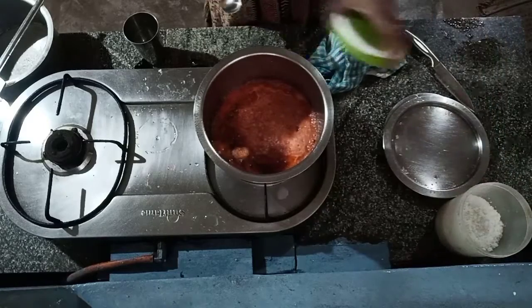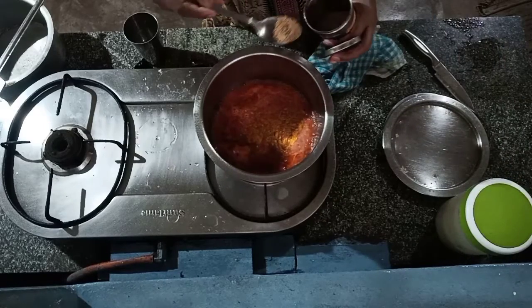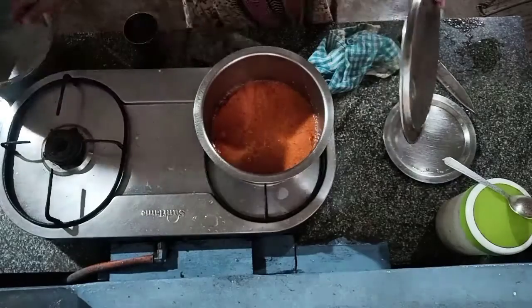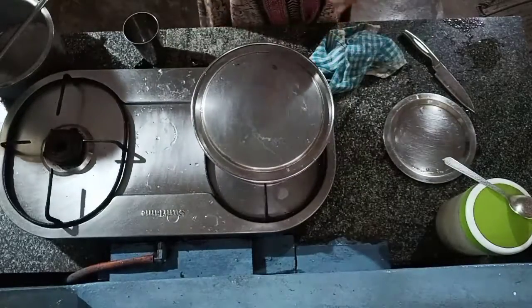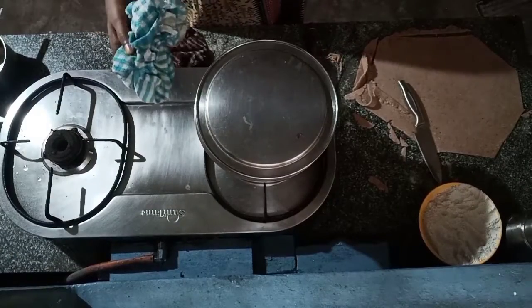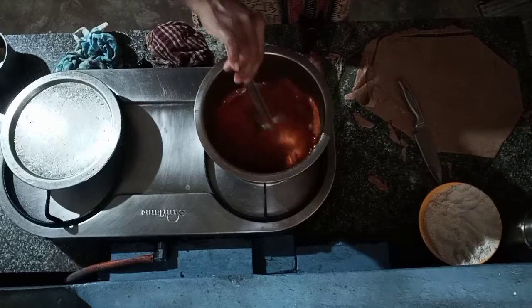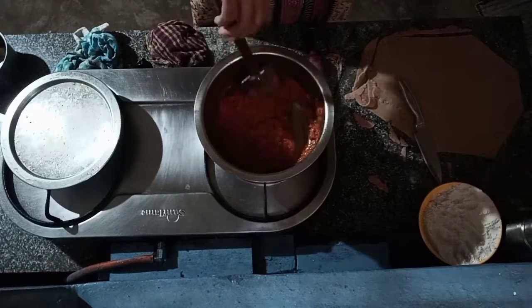Add the spoon. This is the sauce. Ready.